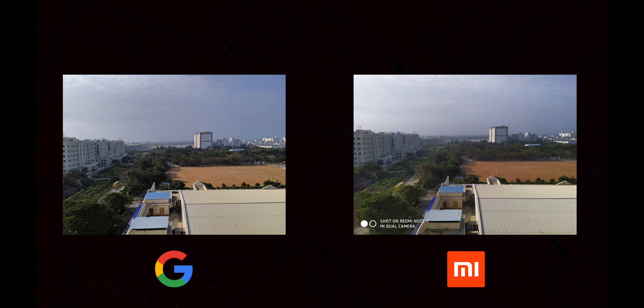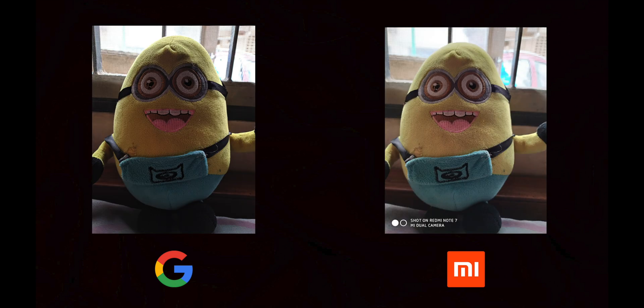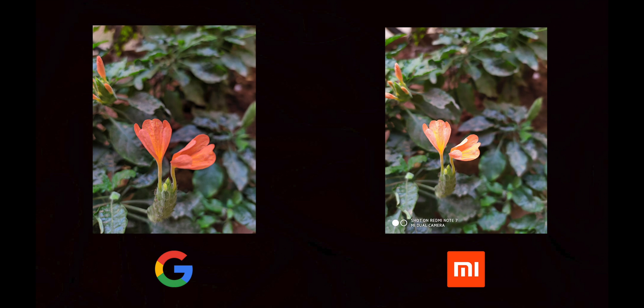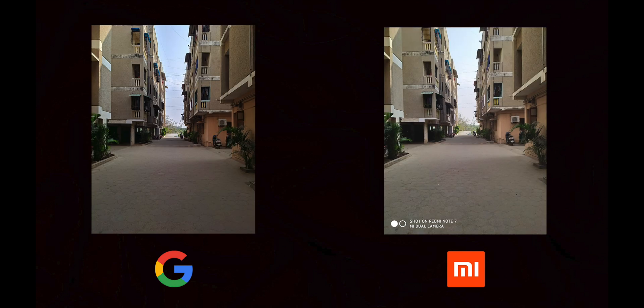Please comment if you want to try this camera. We can see the MI camera in 12MP photo. We can see the details and the color reproduction of the MI camera — there is over-saturation. But the HDR algorithm in the Google camera produces better results.